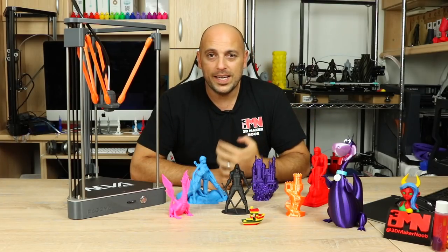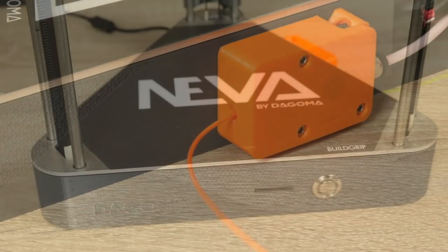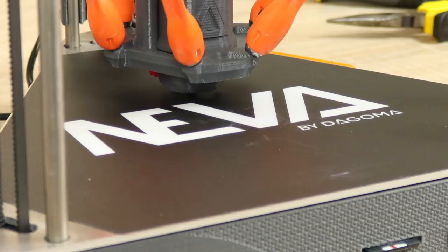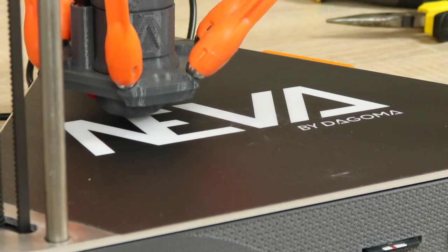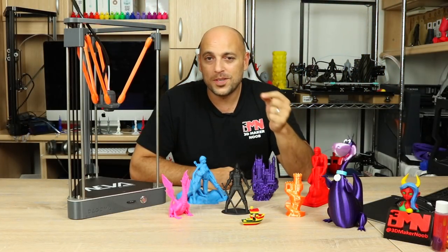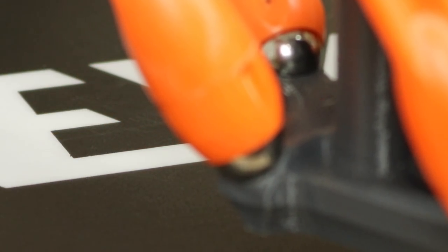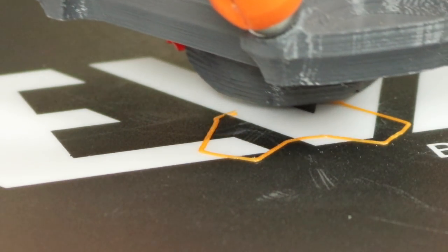Starting a print is incredibly easy. All you do is insert the filament all the way into the hotend, insert the SD card, and press the button at the front. The effector will come down and start touching several points on the build plate to perform the auto bed level calibration, always resulting in the perfect first layer. You don't have to worry about Z offset — just keep the nozzle clean. Once bed leveling is done, the printer heats the nozzle, purges a little, and then commences the print.